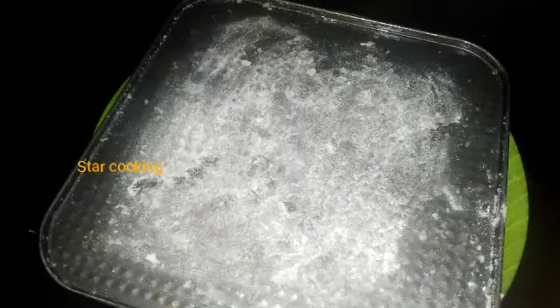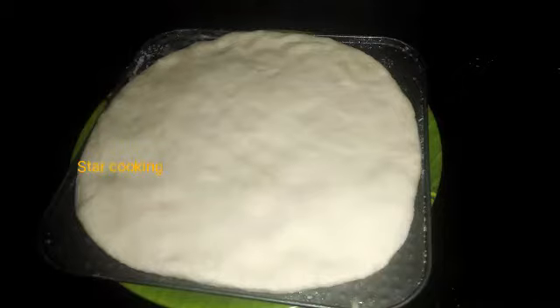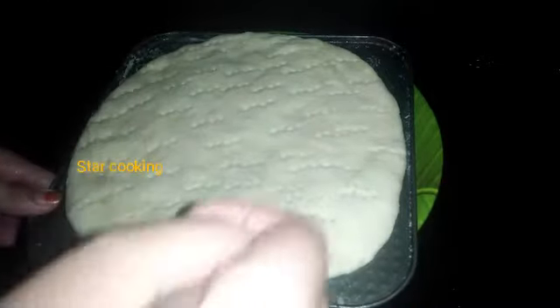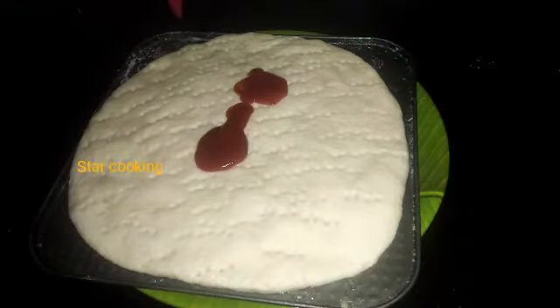I am going to spread the dough into a round shape. I am going to put holes in the dough, then spread the sauce on the dough.